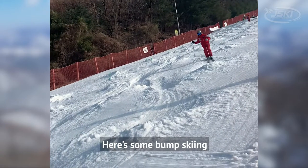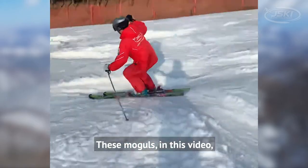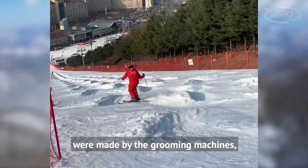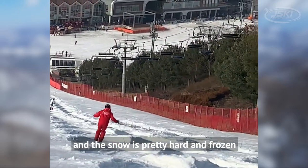Here's some bump skiing, also called mogul skiing. These moguls in this video were made by the grooming machines and the snow is pretty hard and frozen.